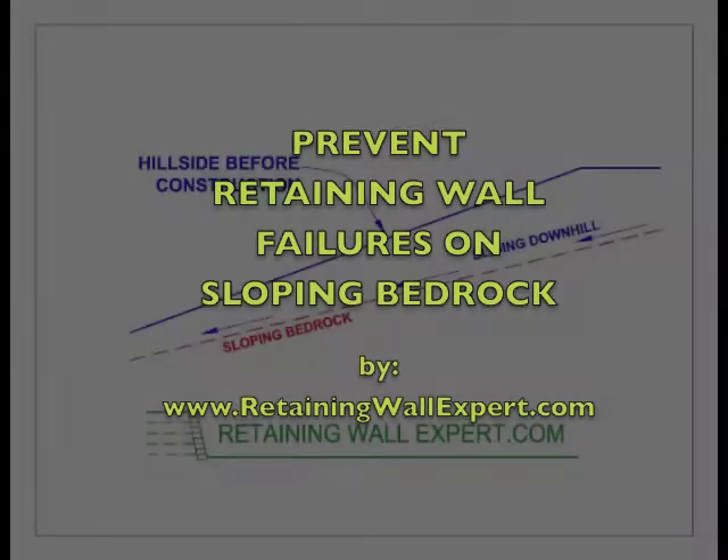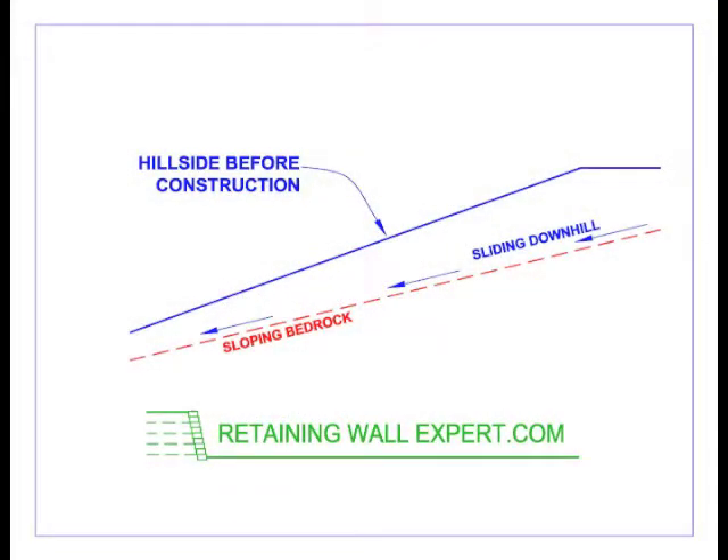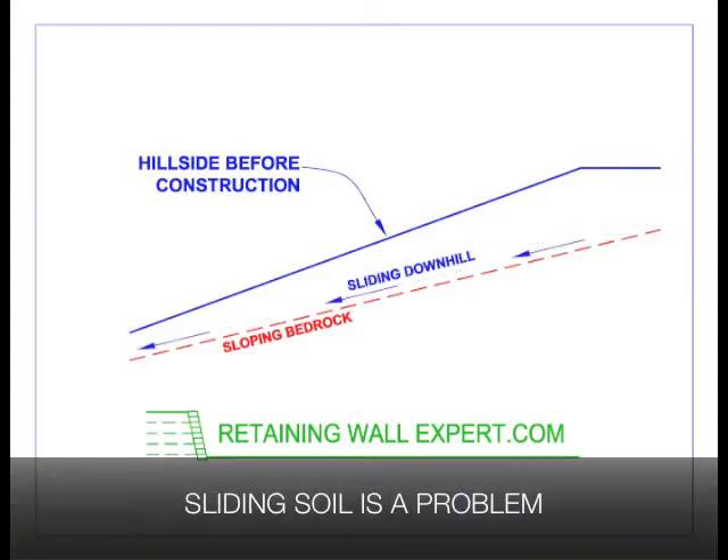Hi, I'm Joe Kowalski with RetainingWallExpert.com. Today we're looking at how to prevent a retaining wall failure that can occur when a wall is constructed on soils that are creeping downhill.